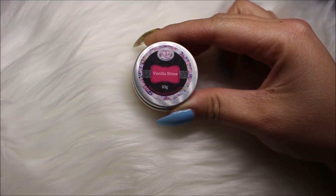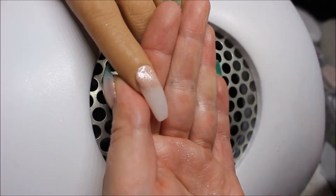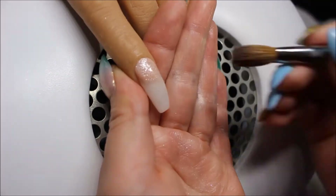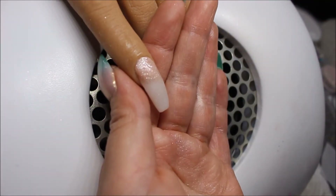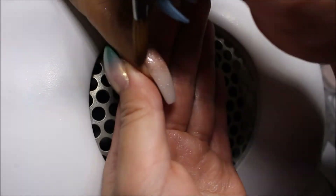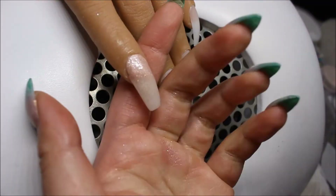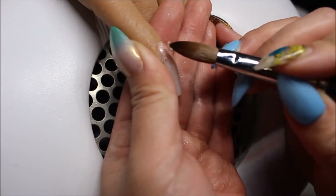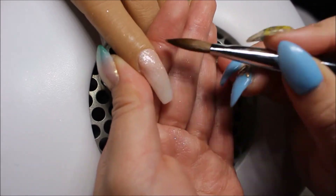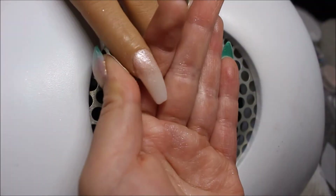Now I'm taking Vanilla Shine from CJP, and I am going to apply that by the cuticle area but not getting it on the cuticle. I am just blending that color down all the way towards the free edge of the nails. I'm just fading the two colors together, and if I feel that I need more of the off-white color, I will go back in. You just have to look at the nail and see if there is a certain area that needs more color or if it looks good as is.